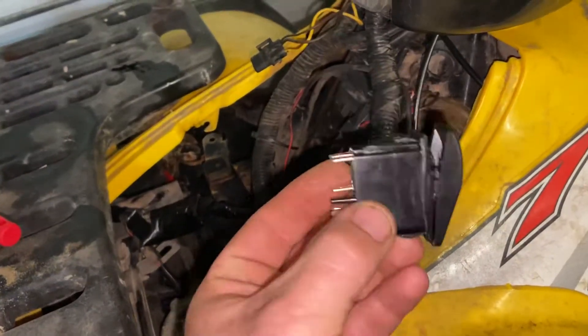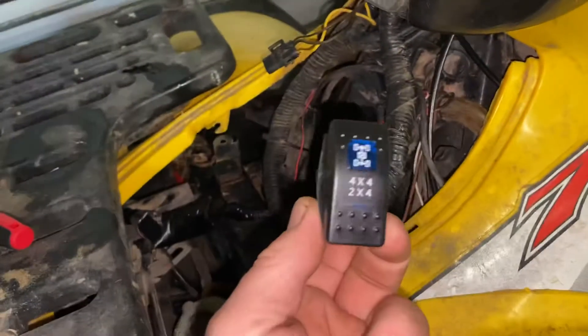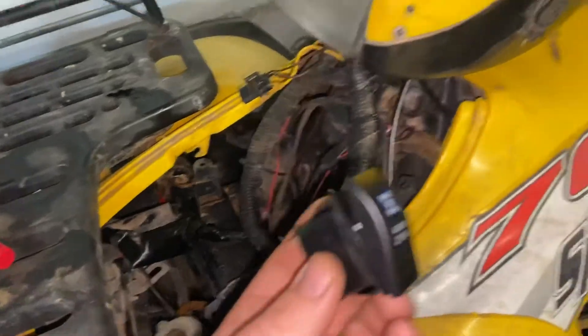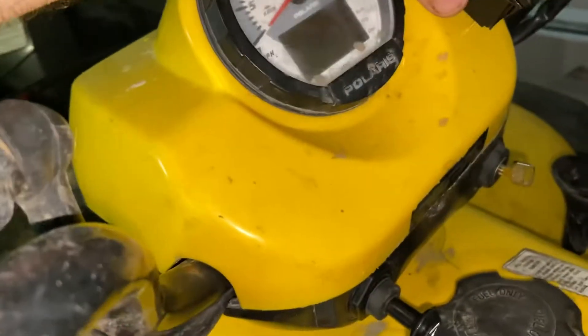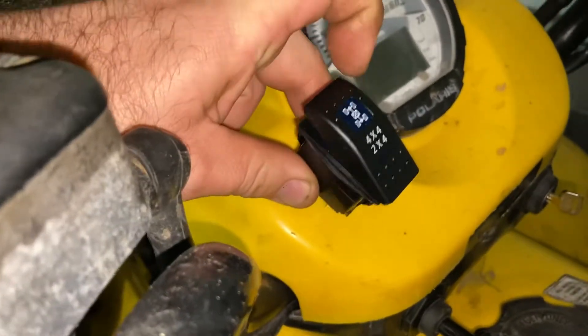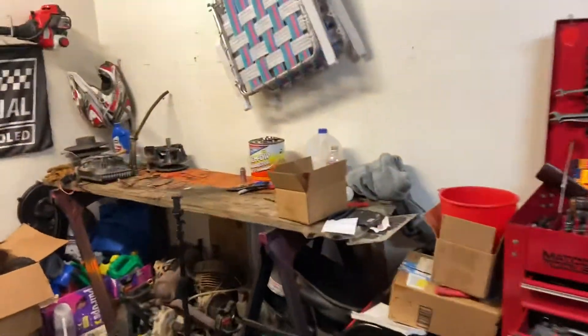I use these switches off Amazon - they're really good marine grade switches, weatherproof, very nice. What I do is I mount them up here on either side, cut the hole, and mount it right up here in the console.